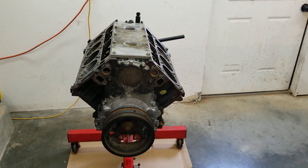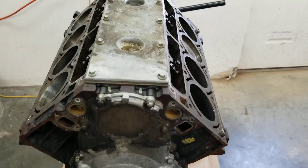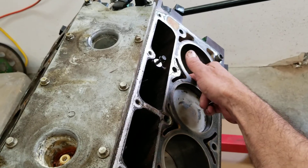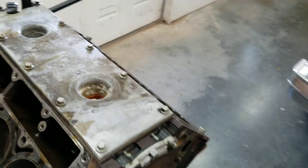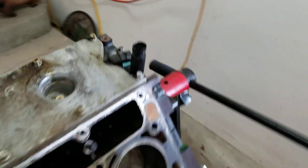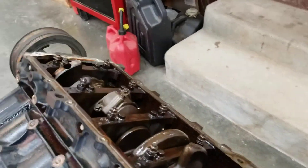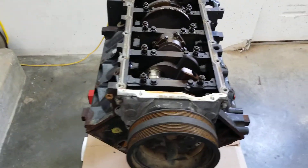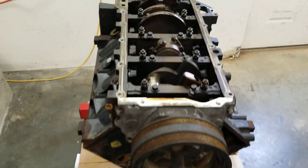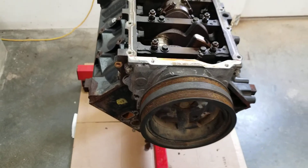Anyway, back to pulling pistons and stuff. Your driver's side pistons are 1-3-5-7, passengers are 2-4-6-8. Now, when you flip this dude over — something to think about if you're just getting started messing with stuff like this — your pistons are reversed because you flipped it. So 2-4-6-8 are going to be on that side now. Just something to keep in mind.